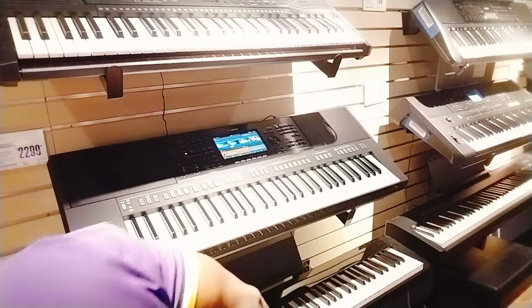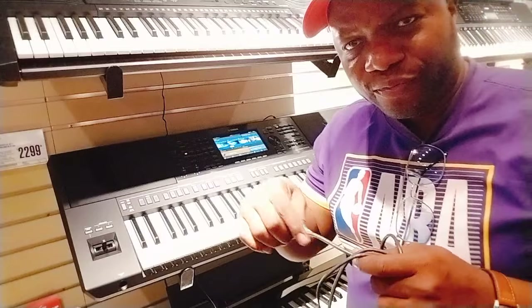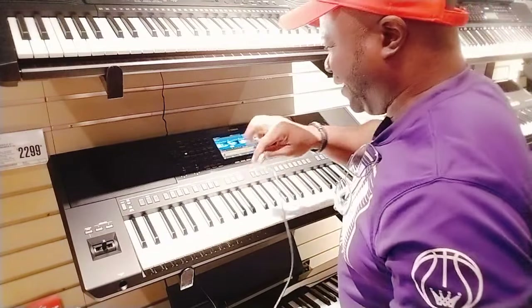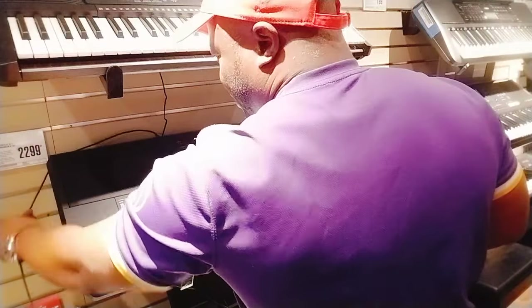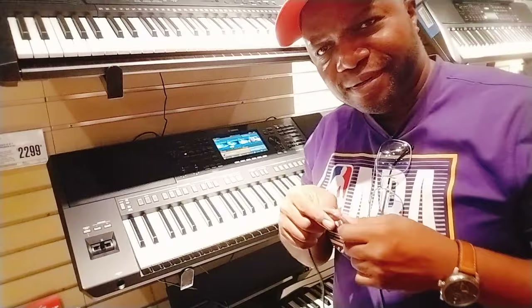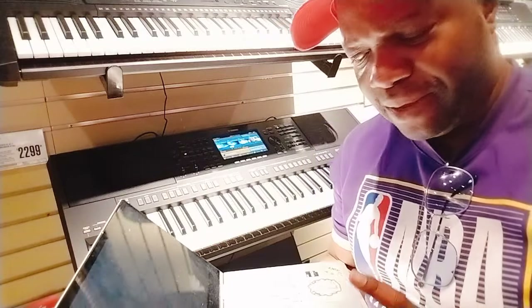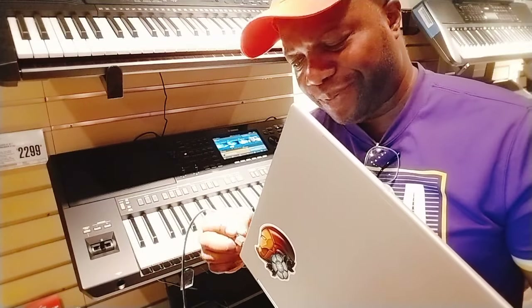So he whips out his USB, frothing at the mouth like a rabid dog looking for a victim. He plugs the USB behind the keyboard — goes to the USB host port, loaded with the Steinberg driver. And he plugs it in greedily, expecting a result.